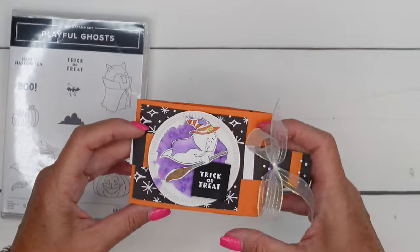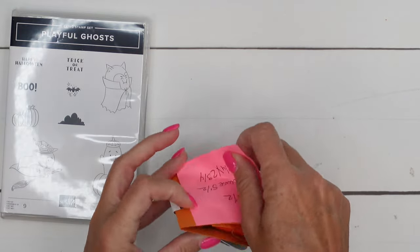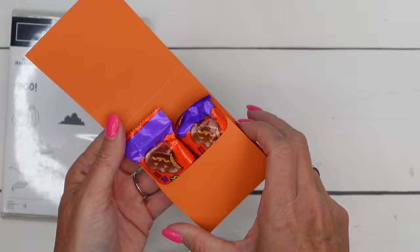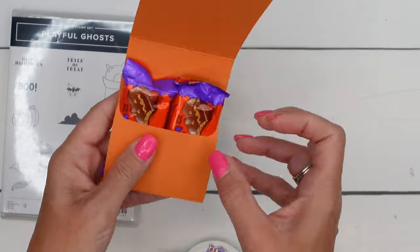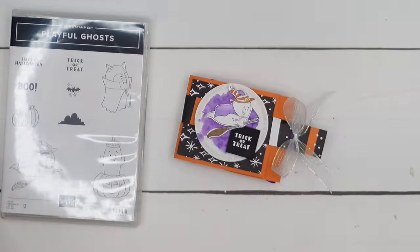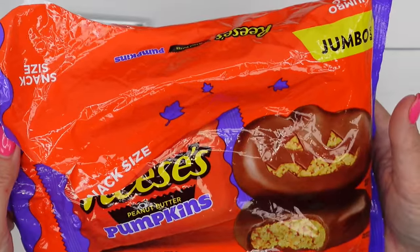This little treat holder has a belly band, and the belly band just slides off. It opens up like a little envelope for the Reese's Halloween Pumpkins. I'll show you the package — I just got them at the grocery store, but I linked them on Amazon if you want to see exactly what they are.